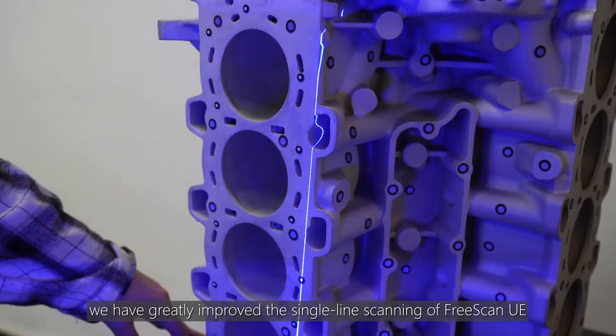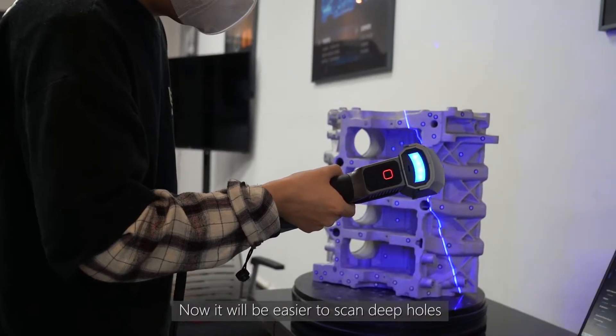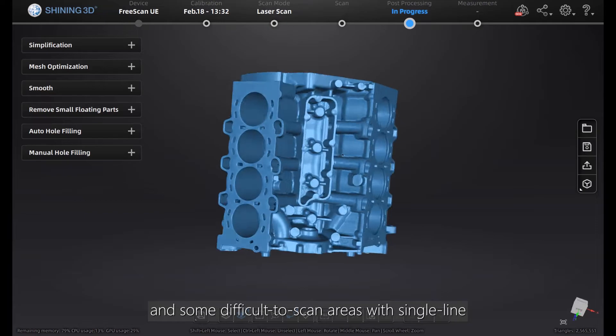In the new version, we have greatly improved the single-line scanning of FreeScan UE. Now it will be easier to scan deep holes and some difficult to scan areas with single-line.